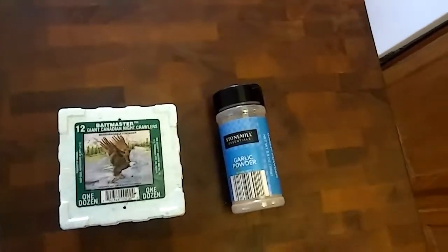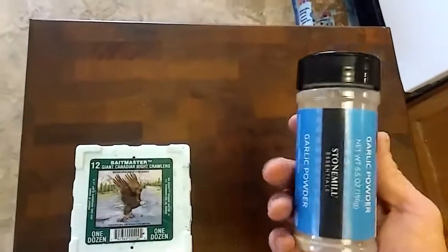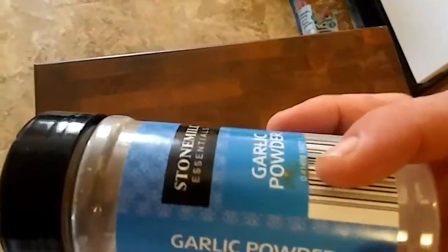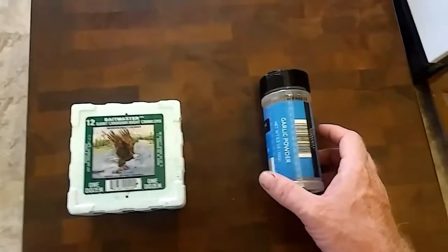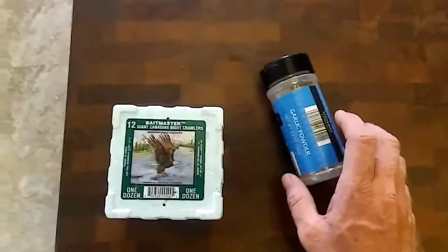For bigger catfish you obviously need a bunch of worms, but that's fine — you can catch bigger catfish off of them. The other alternative is garlic powder, but do not get one that has any kind of salt. Salt will melt them, sort of like a slug. Garlic powder won't hurt them, but garlic salt will.